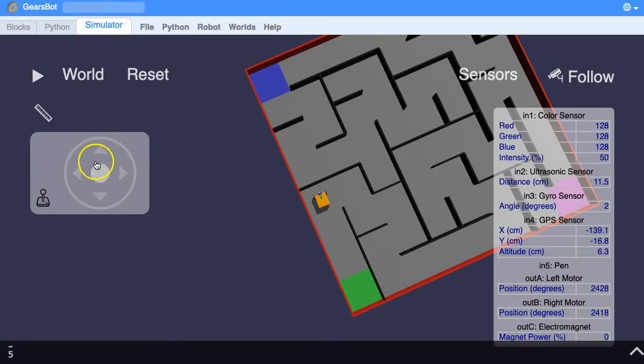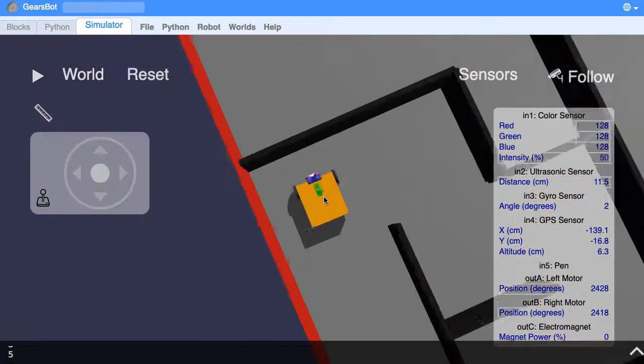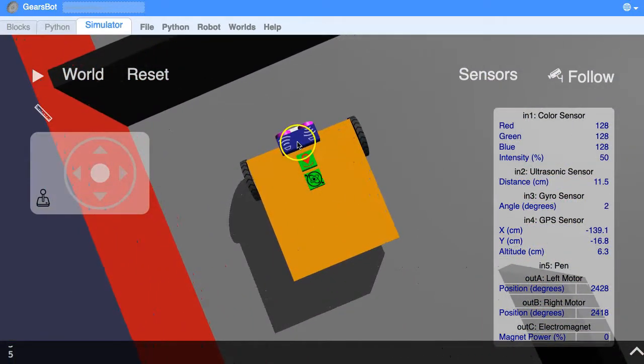We have an ultrasonic sensor — let's zoom in so you can actually see it. This thing here is an ultrasonic sensor. It sends out a beam, hits the wall, comes back, and the time it takes to do that is measured. That tells us how far away from the wall it is. So what we're going to do is program this sensor so that when it gets within 15 centimeters of the wall the robot stops.